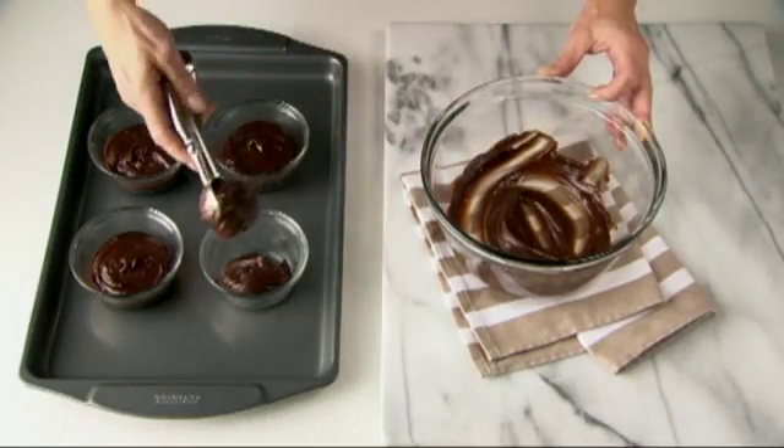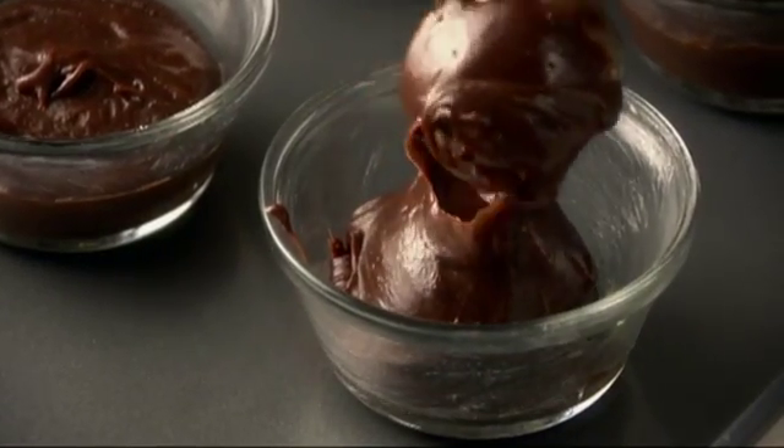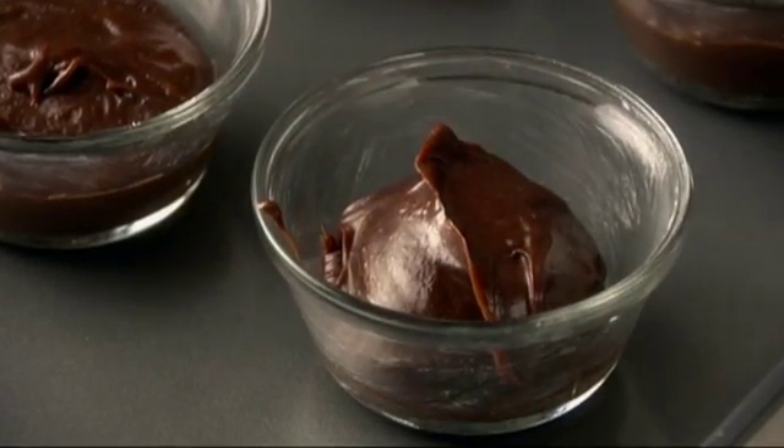You can prepare these cups up to a day ahead. Just cover and refrigerate, but be sure to let them stand at room temperature for an hour before baking.